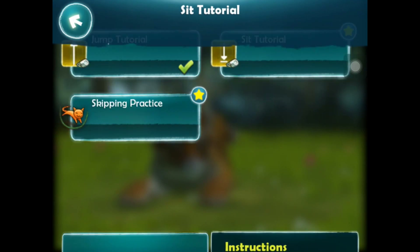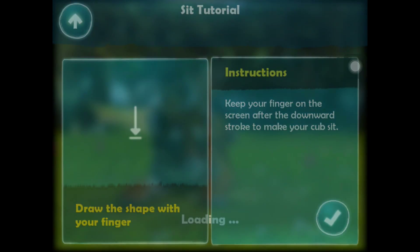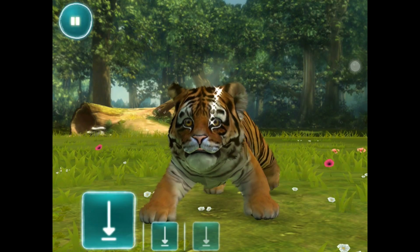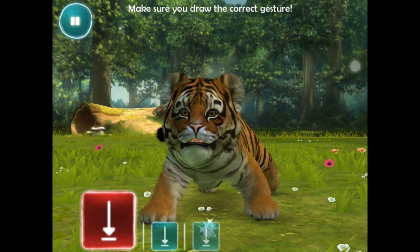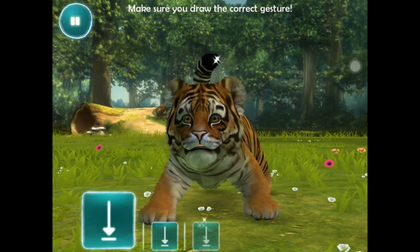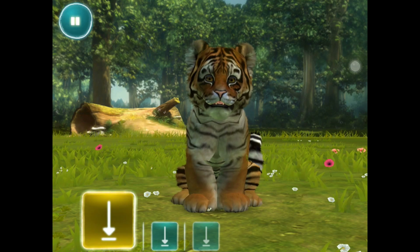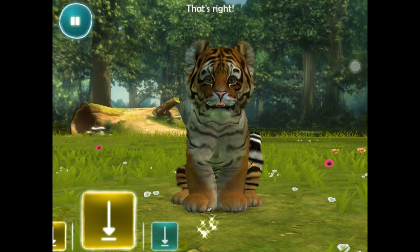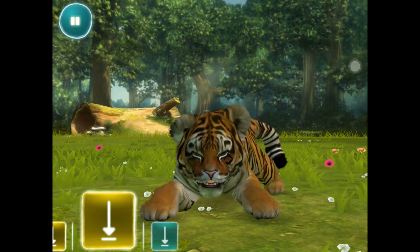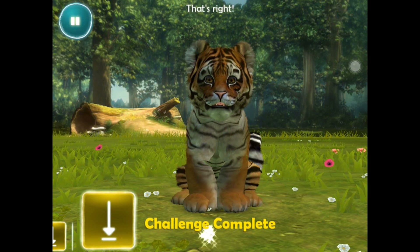Skipping practice. I think sit will be easier. Keep your finger on the screen after the downward stroke to make your cup sit. That's right - it's telling me I'm doing the right thing. Challenge complete.